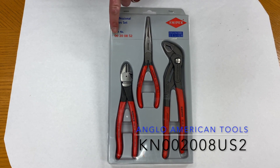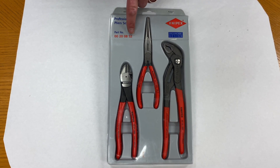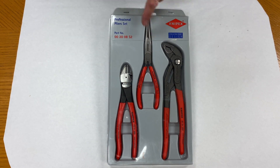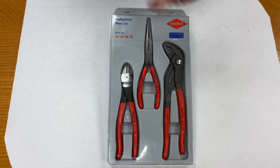This is the Nip-X KN002008S2 three-piece set. You get a diagonal cutter, long nose pliers, and the 10-inch Cobra pliers.